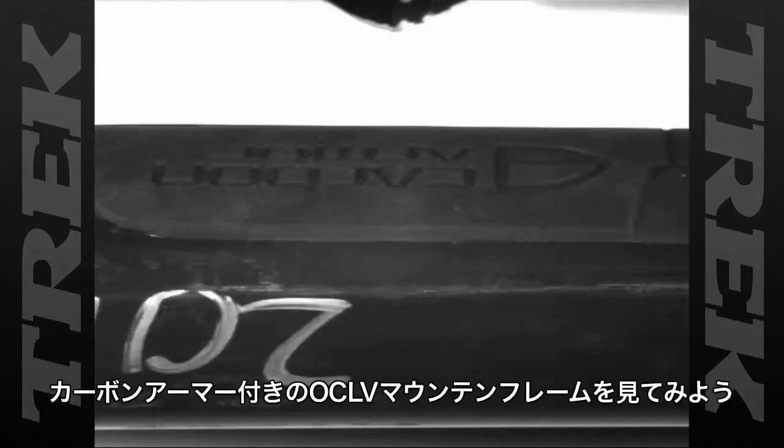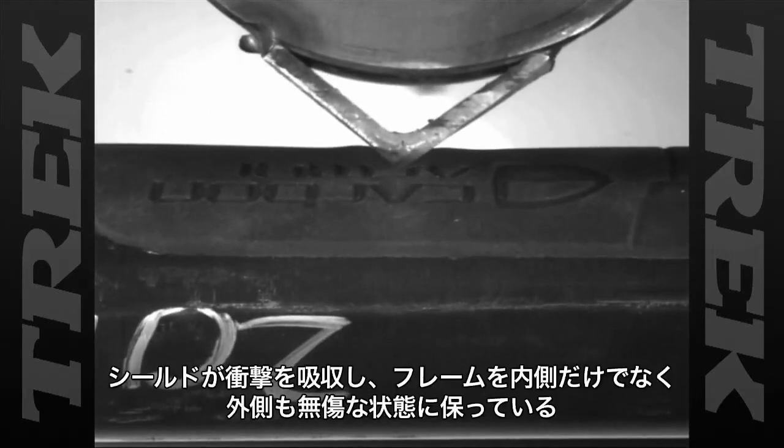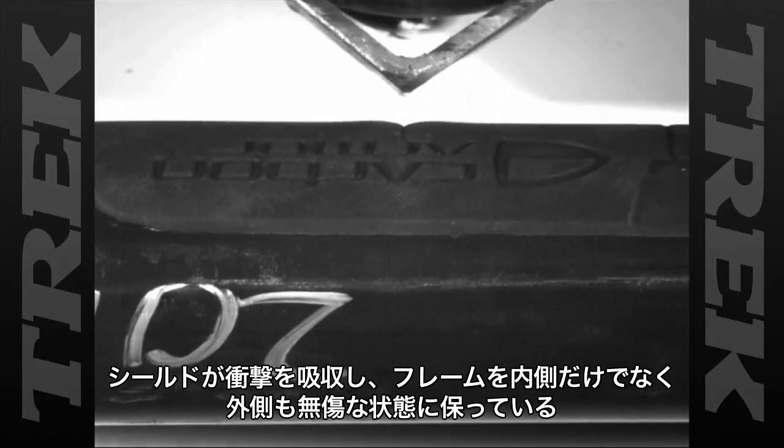Now, with carbon armor, when the Anvil strikes the OCOV Mountain frame, the shield entirely absorbs the impact, keeping it fresh underneath.